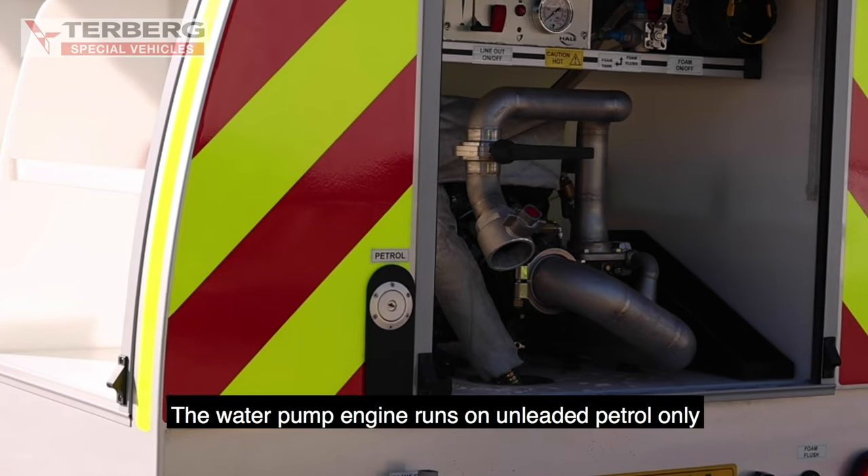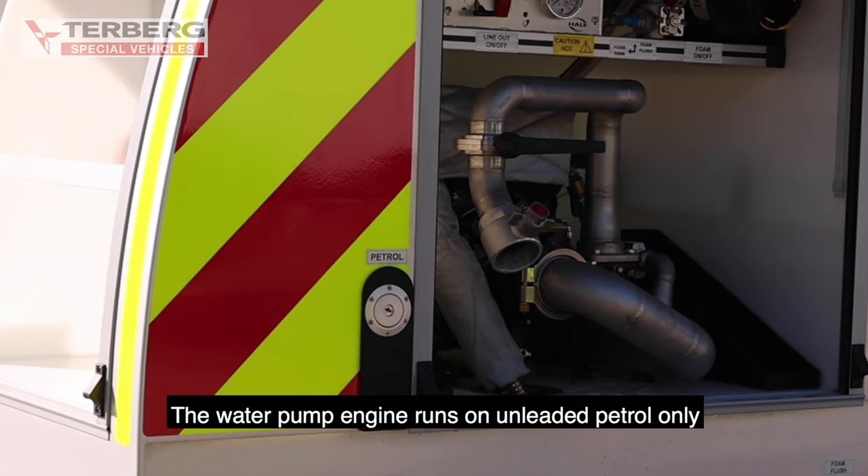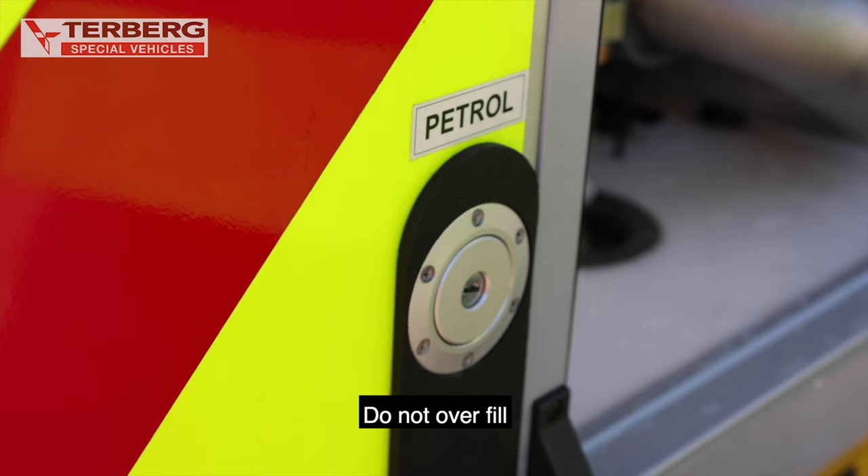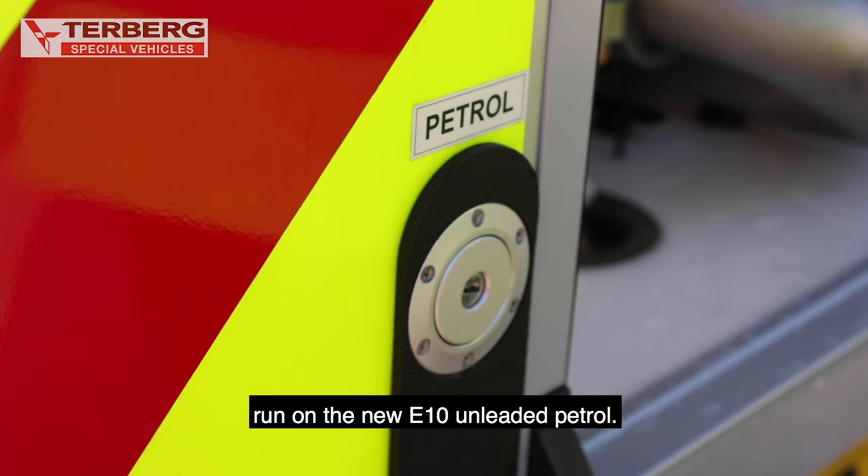Fuel tank. The water pump engine runs on unleaded petrol only and is replenished via the rear petrol fill point. Do not overfill. Please note the pump engine will also run on the new E10 unleaded petrol.